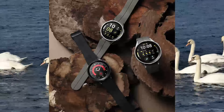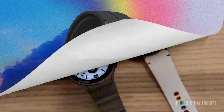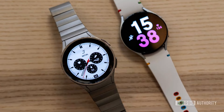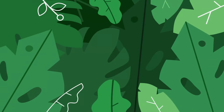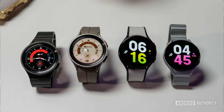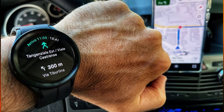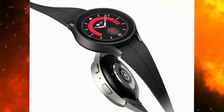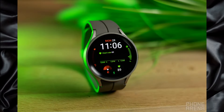In terms of design, both watches feature sleek, modern designs. The Watch 5 Pro has a slightly more sophisticated look with its circular face and round bezel, while the Galaxy Watch 5 has a sportier look with its square face and angular bezel. Both watches have a variety of watch faces and straps to choose from, so you can customize your look. Ultimately, both watches offer excellent durability and design, and you won't be disappointed with either.